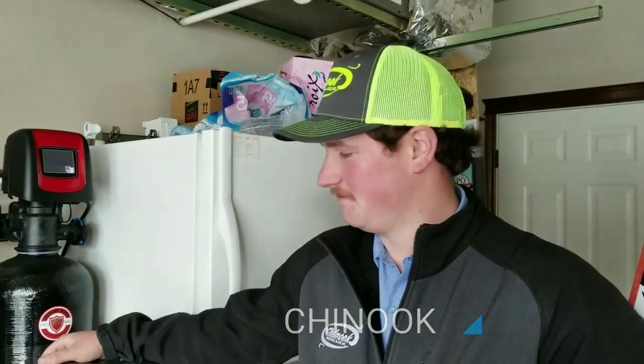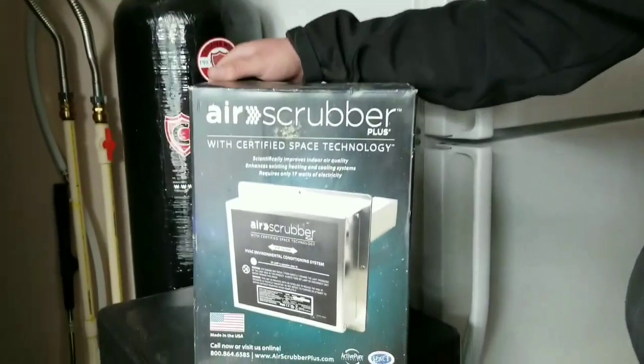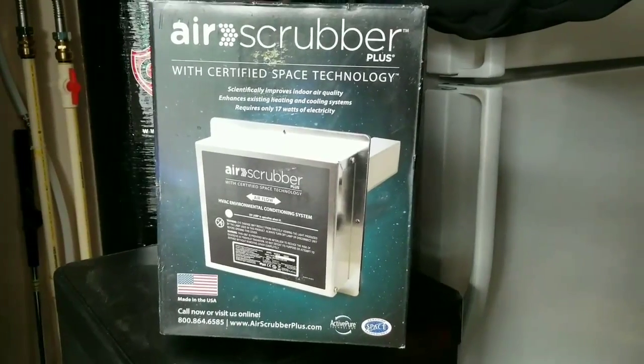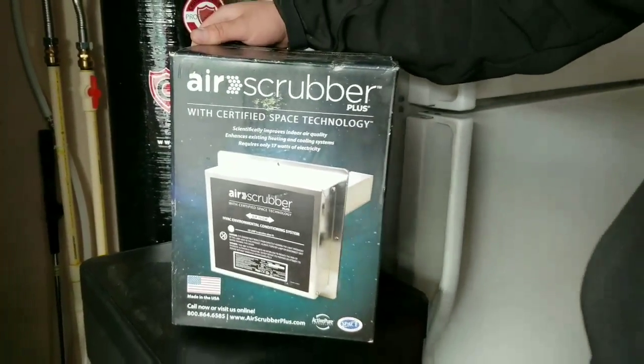This is Morgan from Chinook Indian Air, one of their professionals. Morgan's getting ready to install the air scrubber into my house. This is the same thing NASA uses on the International Space Station. Tell me, Morgan, what is the air scrubber going to do for my home?